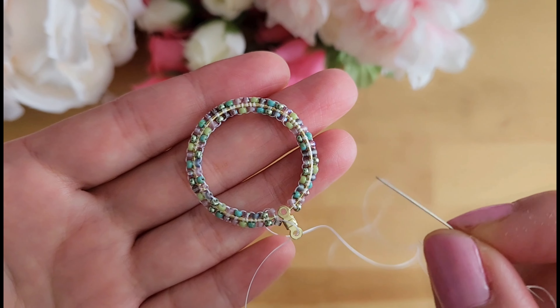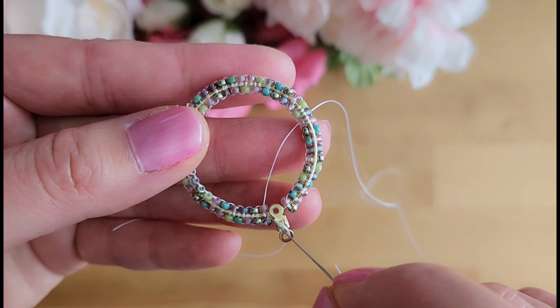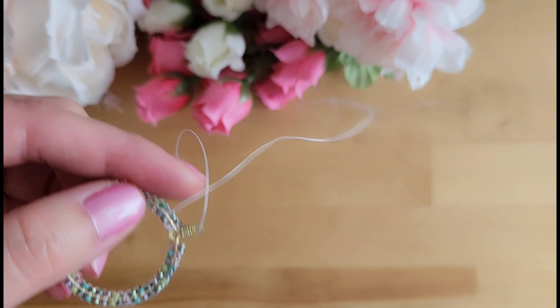We have gone all the way around, now we will add beads to the outer frame of the earring. Since this is the front of the earring and I don't want too many threads showing on the front, I'm going to flip it around and work from the back of the earring instead.